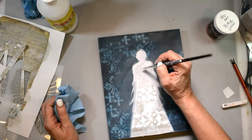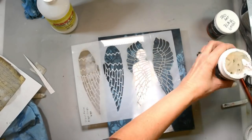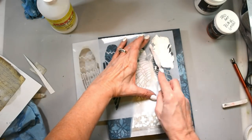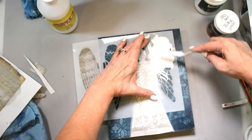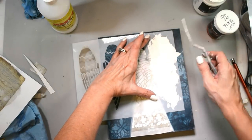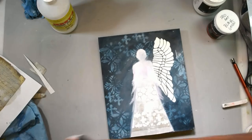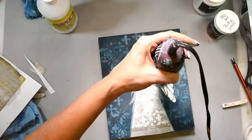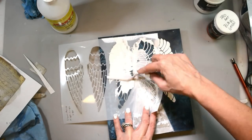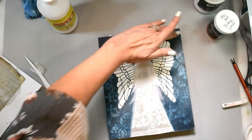I added just a touch of quinacridone magenta to my white — just a tiny bit to give it a pinkish hue. Now that that's all dry, I've got my super heavy gesso out and those wonderful angel wings. I designed these from vintage pictures of angel wings and I'm just thrilled with how they turned out — I will use them over and over. I'm heating that side and getting the top dry just a little bit so that I can put my stencil down without making an impression. Then I'll let this dry overnight and just let it sit and be.